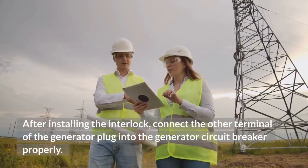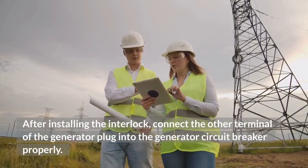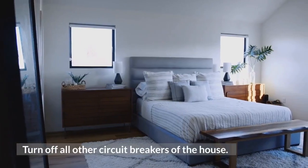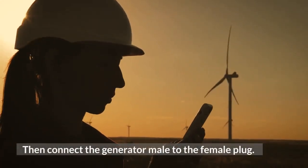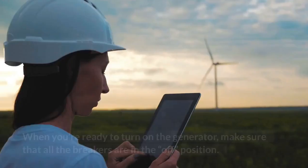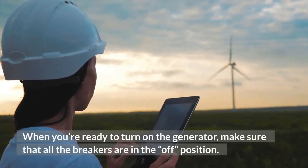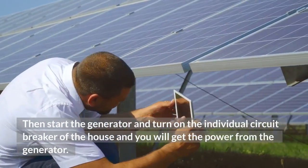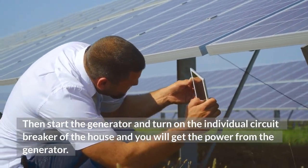These two circuit breakers cannot be turned on at the same time. This means only when the main circuit breaker is off can the generator circuit breaker be turned on. After installing the interlock, connect the other terminal of the generator plug into the generator circuit breaker properly. Turn off all other circuit breakers of the house, then connect the generator male to the female plug. When you're ready to turn on the generator, make sure all the breakers are in the off position. Then start the generator and turn on the individual circuit breakers of the house, and you will get power from the generator.